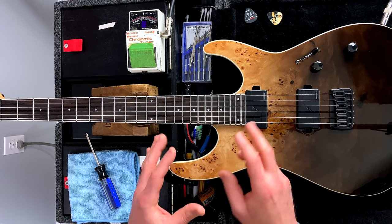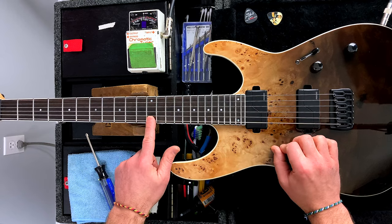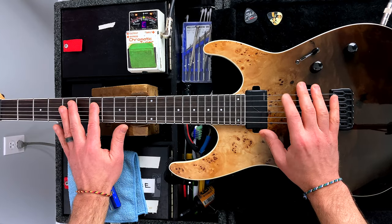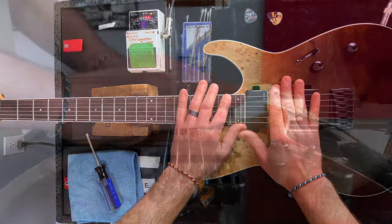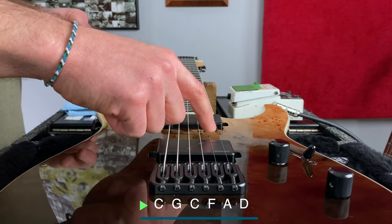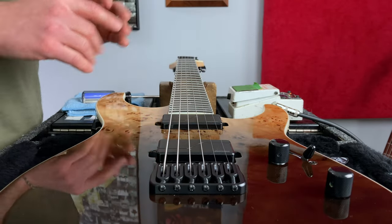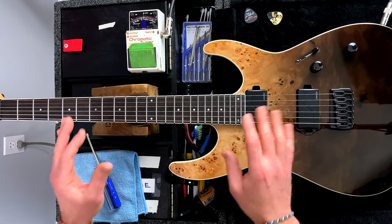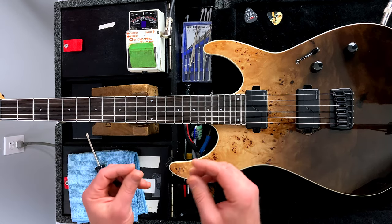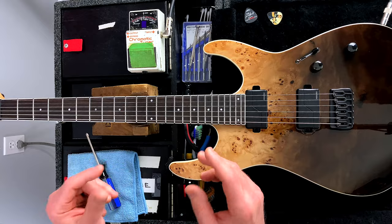Intonation is the accuracy of pitch across every note on the fretboard. If I play a C here, is it in tune with a C here, or here, or here? All of those were C's — this guitar is tuned to drop C, low to high — but the tuning is irrelevant as these intonation principles apply to any tuning. The more accurate the pitch of every note on the fretboard, the more in tune your playing will sound. That's especially important when playing chords, as chords are a combination of two or more notes, and the better in tune each individual note sounds, the better that chord will sound.